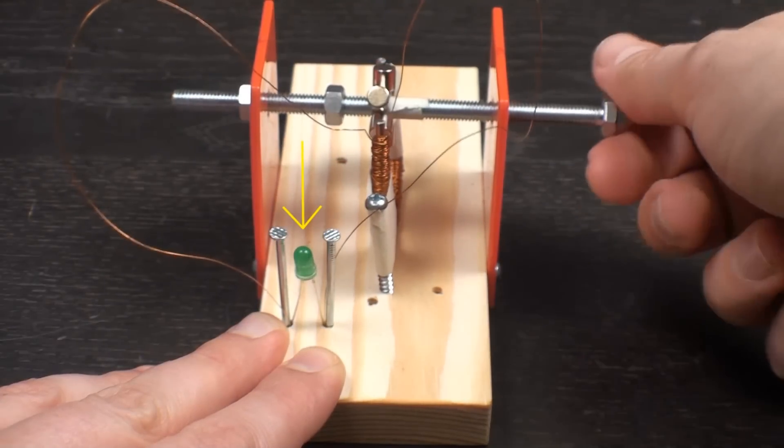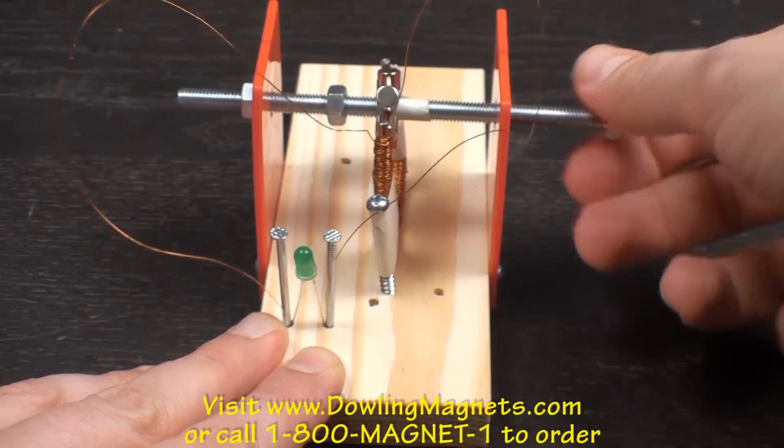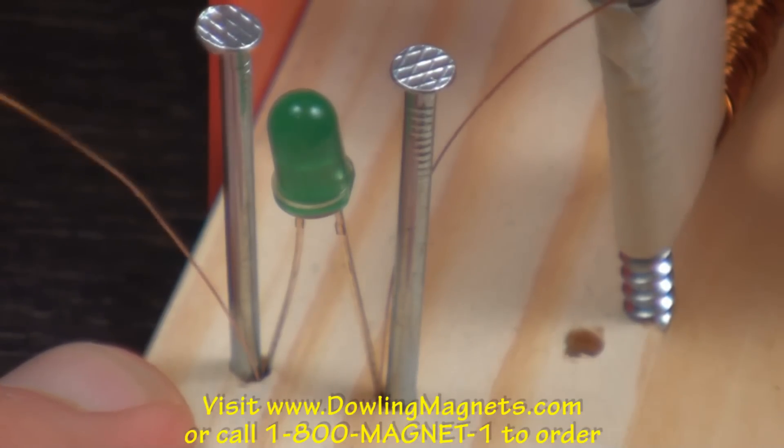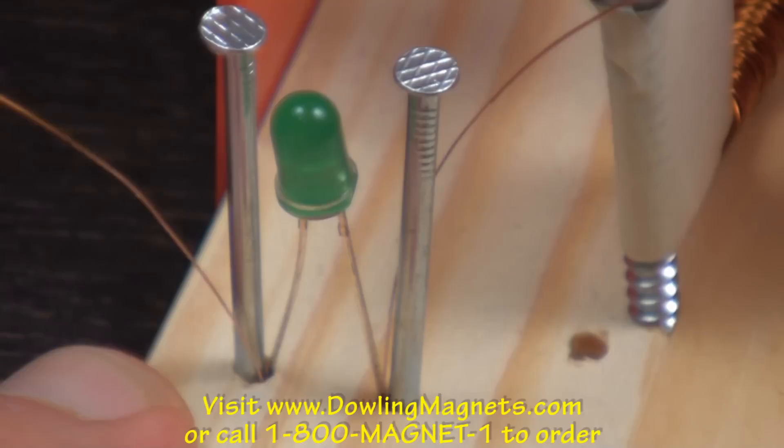Here's the project in action. To order your own motor generator kit, visit www.dowlingmagnets.com or call 1-800-MAGNET-1.